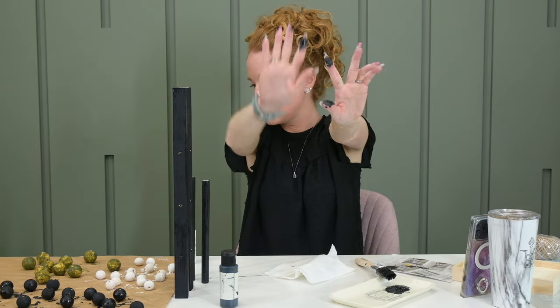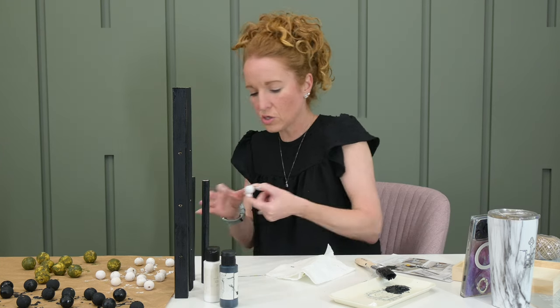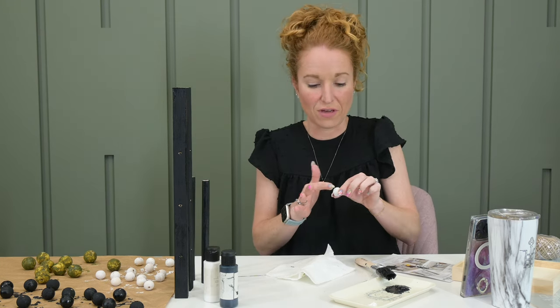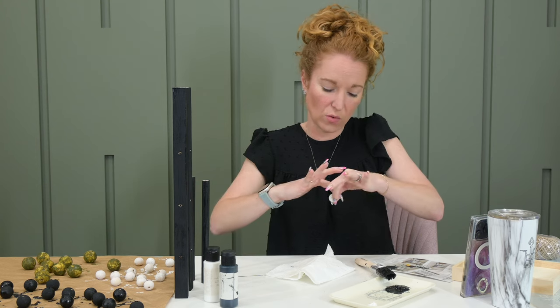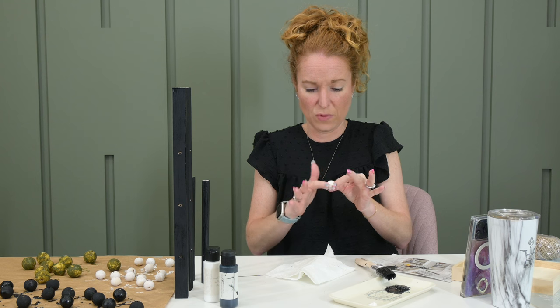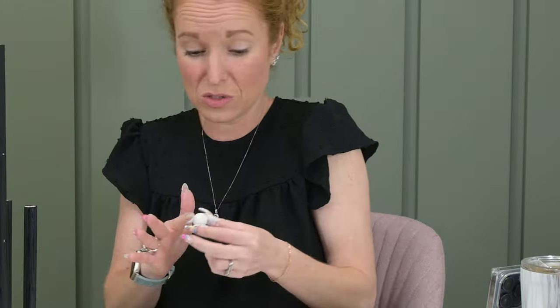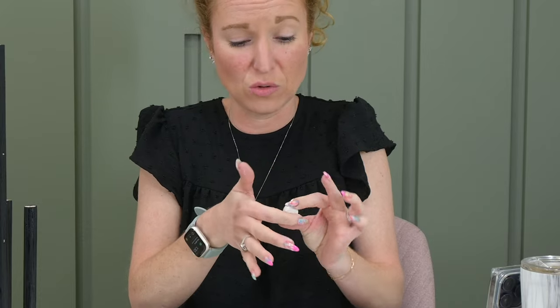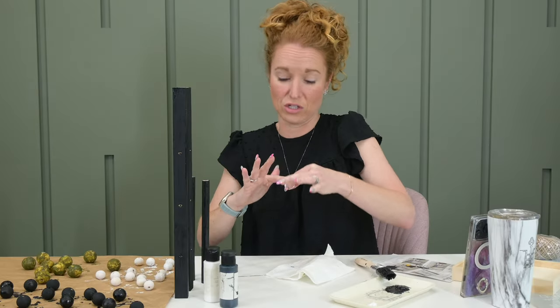I'm going to go wash my hands and dive into the white ones to see if the same concept works. It's quite remarkable how forgiving black is — even if you go get your nails done, white is so hard. If you've ever tried to paint your own nails with white you realize white shows all flaws, it's hard to get smooth, hard to edge in. So I'm super glad I chose white for the small beads — very good choice.